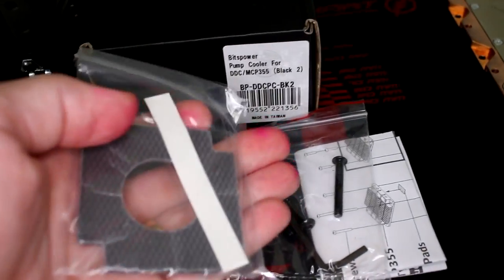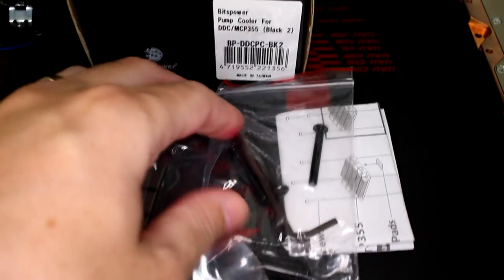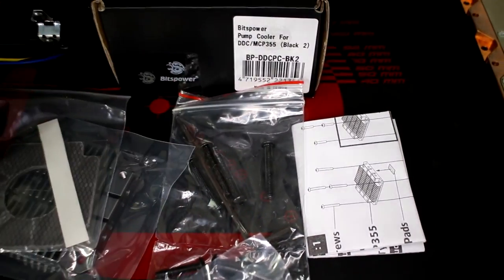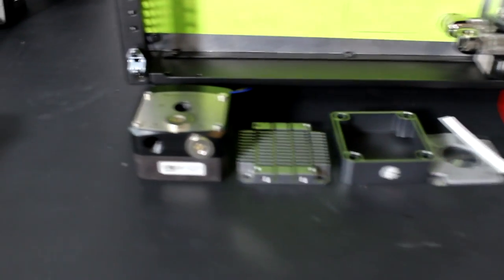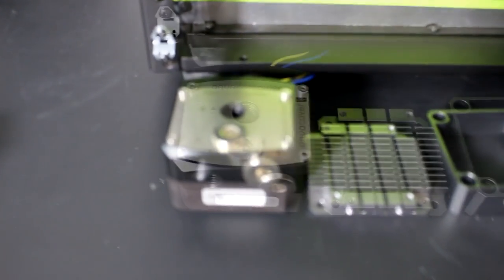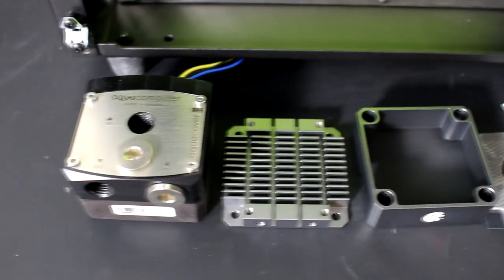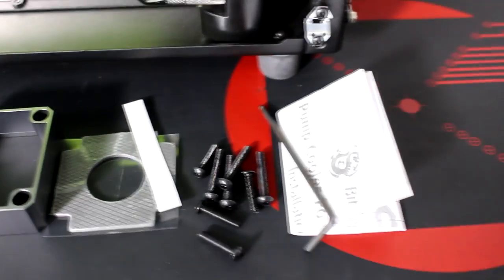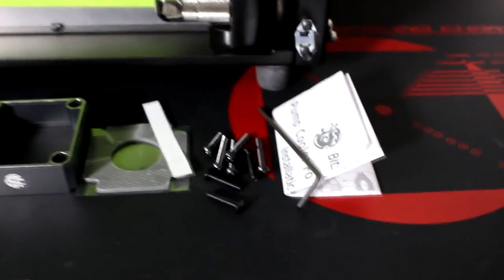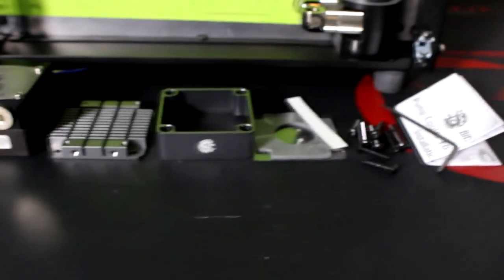It's a heatsink for the DDC pump. It acts as a heatsink, a cover, and it has extra threads in the bottom so that you can actually use it to mount the pump to something. That's the main reason I'm using this component in this build.